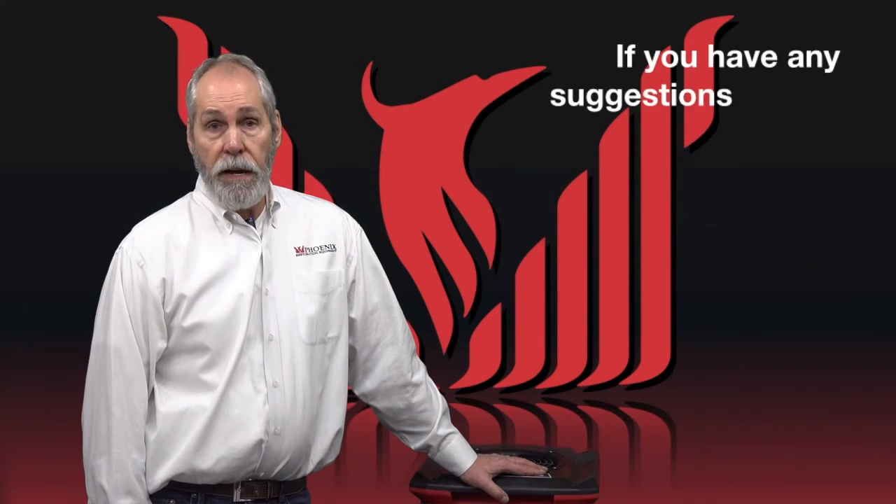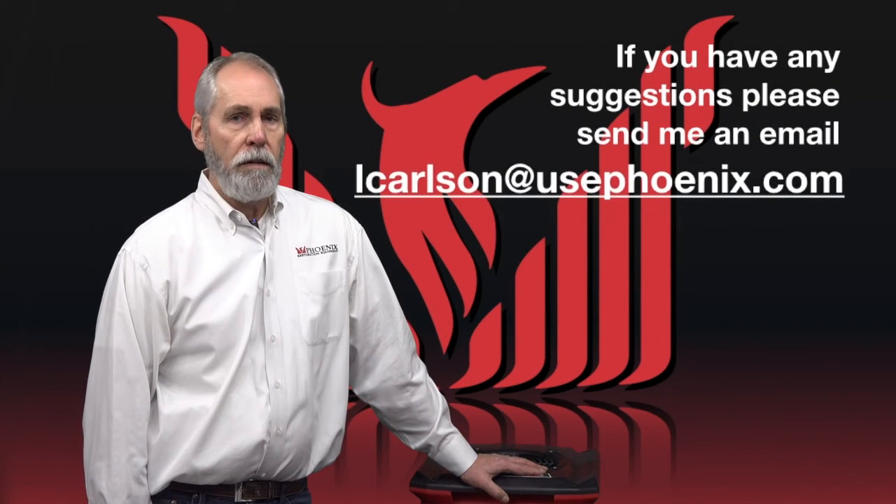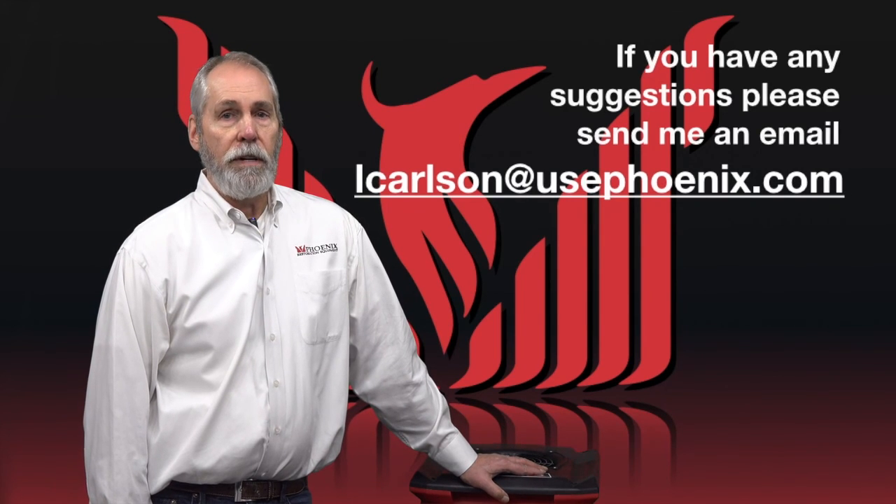That's our tips and tricks for today. If you have any suggestions, send us an email and we'll get back to you and do your own edition of tips and tricks. Thank you.